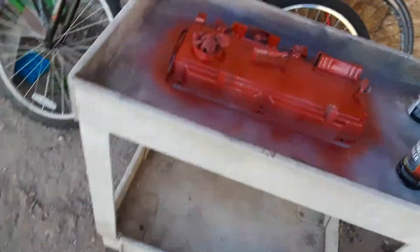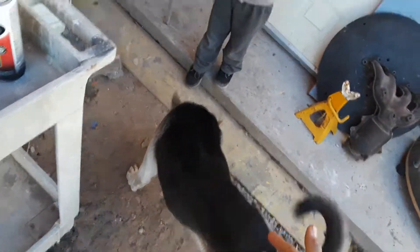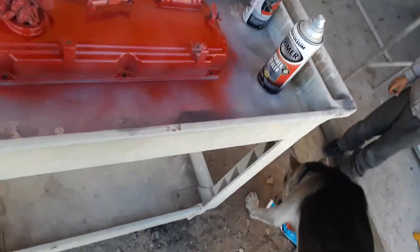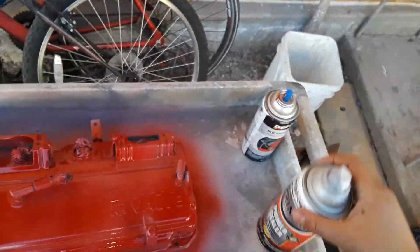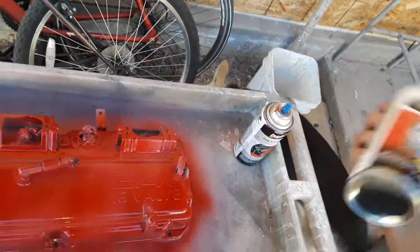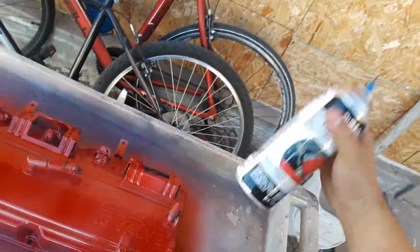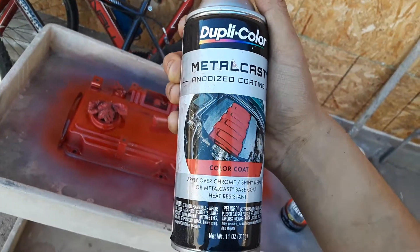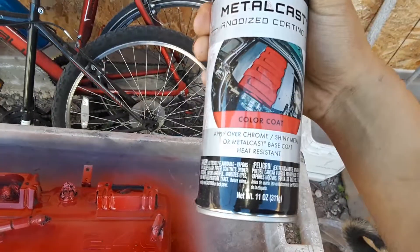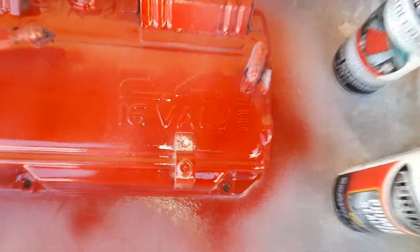Hey, what's up guys, it's Mitsubishi Moni right here. Today I'm painting my valve cover — that's my dog's little brother right there. I used primer sealer — the heat resistant one — it's my first time doing this. I used the dually color metal cast, it's a color coat for the 2.4 liter 16 valve.